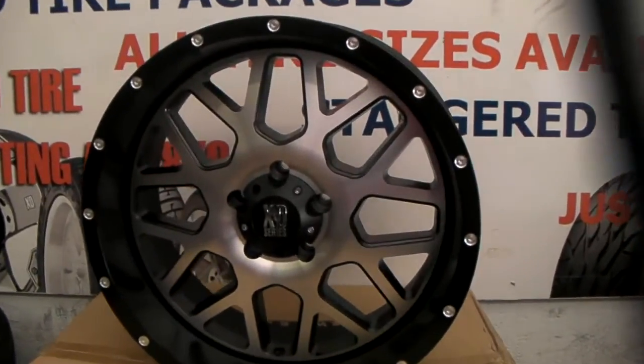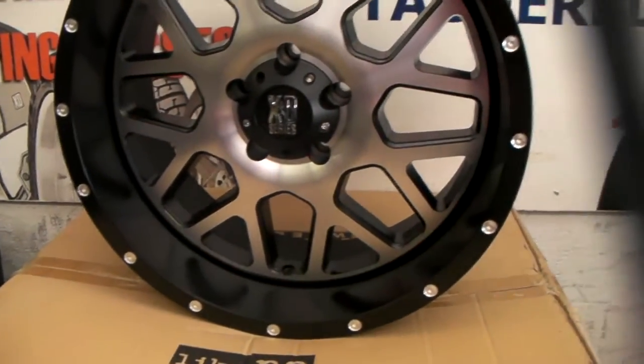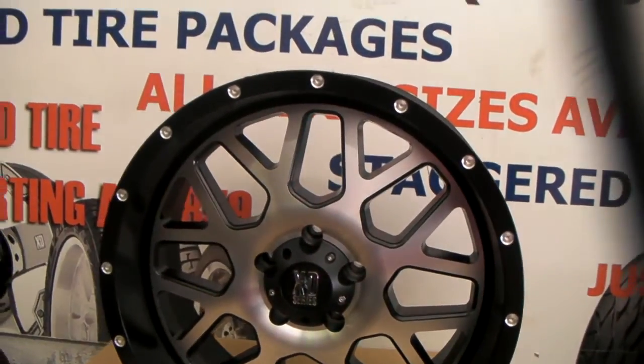You can see it has a machined face, black in the windows, and a black lip. Great looking off-road wheel and great looking truck wheel.